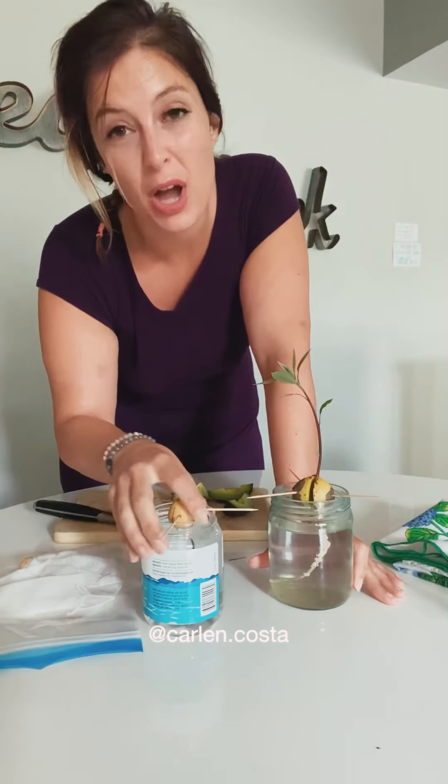Especially if your avocado wasn't organic. Some tips: in the beginning you want the seed surrounded by a lot of water, but I actually let some water drop down so the root would have some motivation to grow. You don't want there to be no water — not less than halfway — but letting it drop about a quarter of the jar is fine. Also, make sure you're changing your water every three to five days to keep it fresh.